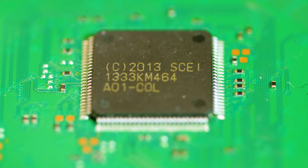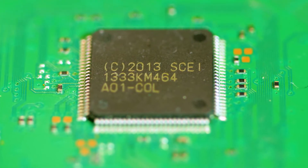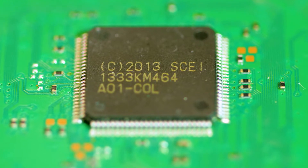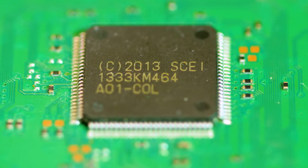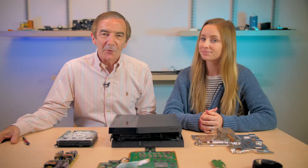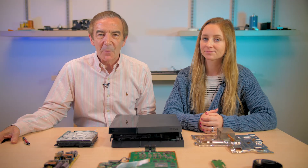Similarly, there is at least one ASIC on the board that probably assists in processing chores, but there aren't any clues about what it might be doing. It sits near the Ethernet processor and the connection for the optical drive. The main processor works in conjunction with a lot of memory.